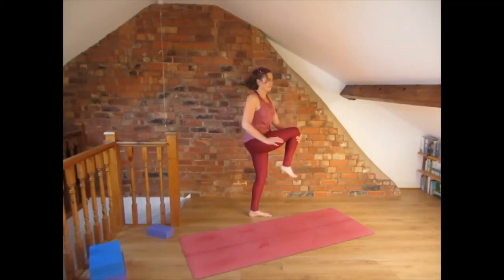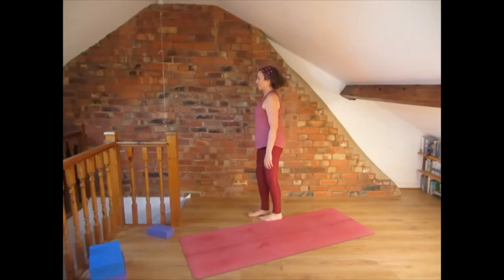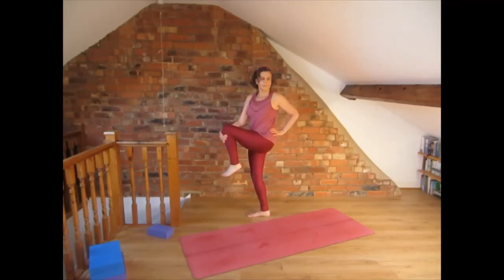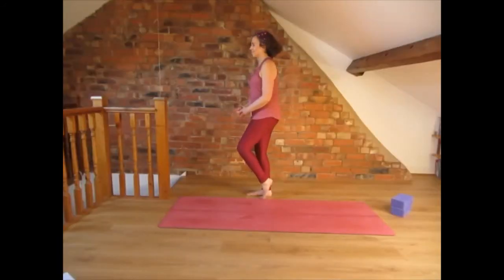Come to center, drop the foot and do the other side: shift the weight to the right leg and lift the left knee up. Twist to the left — place the left hand on top of the waist, right hand holds the knee. Lengthen the spine and then twist. Drop the foot, come to center and bring the foot down.